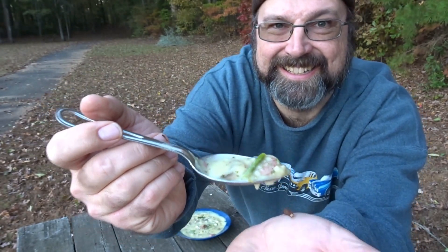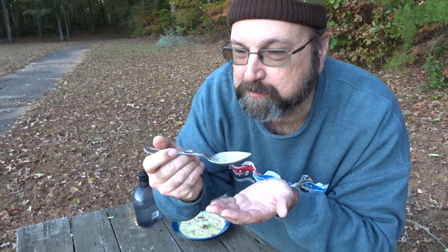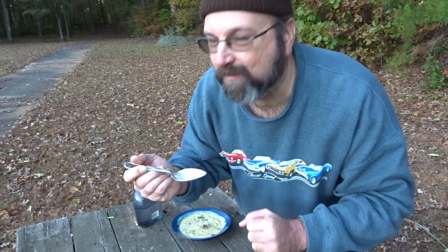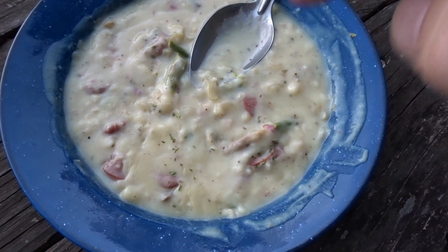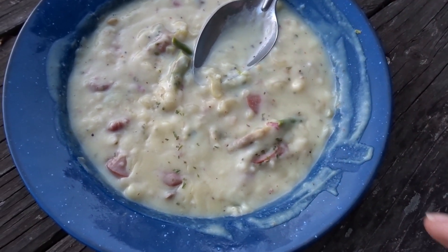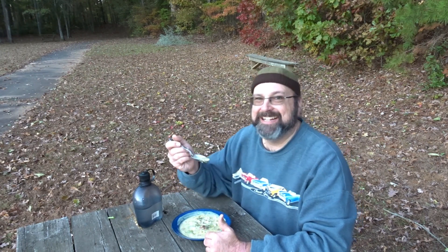Let's give it a test. That is so good — y'all have got to do this top shelf hot dog soup. We'll see you on the trail. What should we call this soup? Put it in the comments below. How about 'Top Shelf Creamy Hot Dog Soup'? 'Top Shelf Cream of Hot Dog Soup'? Or how about 'Not Your Kids' Hot Dog Soup'?